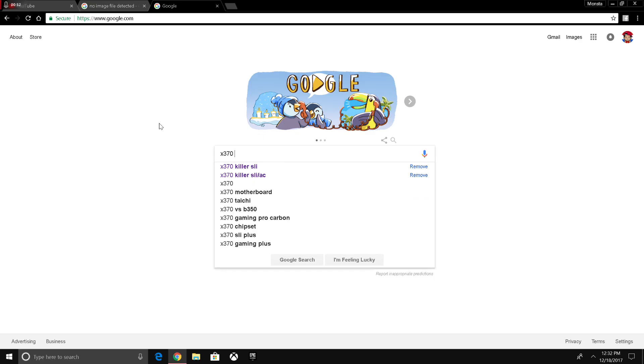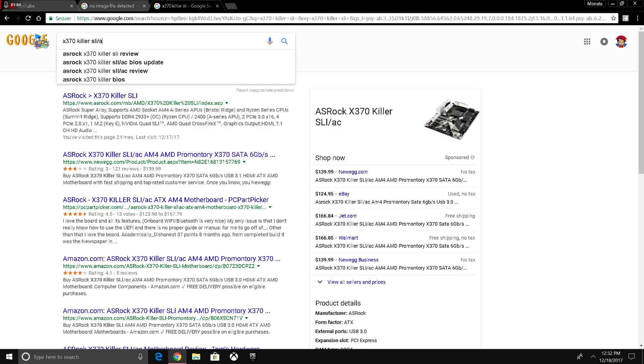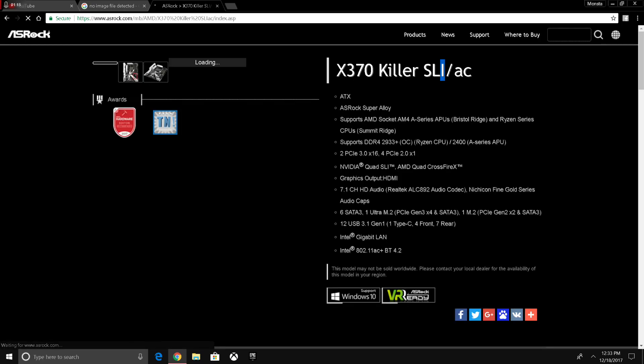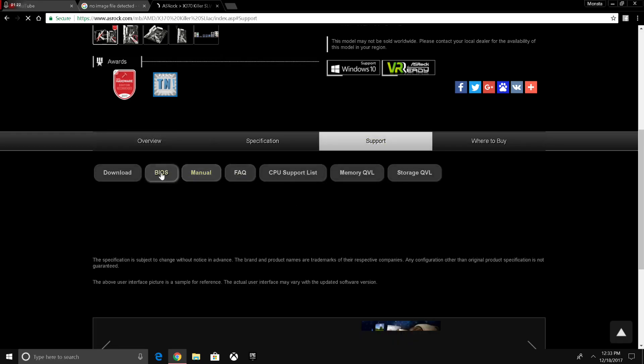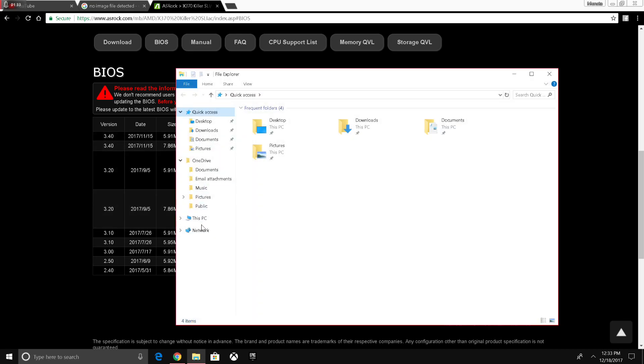What I have is the X370 Killer SLI, but it's actually the X370 Killer SLI slash AC — you have to put that in there, exactly what it says. I was downloading the X370 Killer SLI regular this whole time, not the AC version. So then you go to BIOS download, get the latest version.